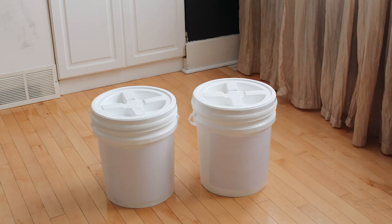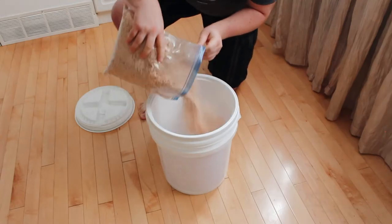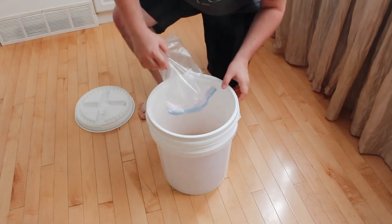You'll need two airtight buckets to start. Screwtop lids are the easiest to use. Add two inches of dry untreated sawdust to one pail — this will absorb the extra liquid from the compost.